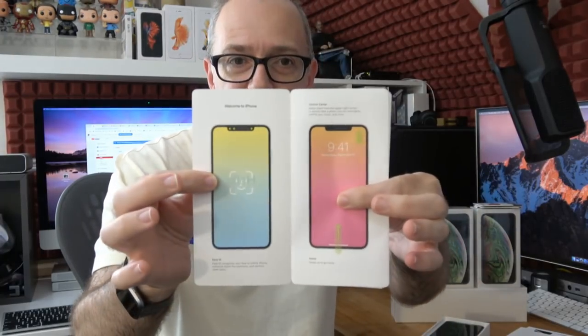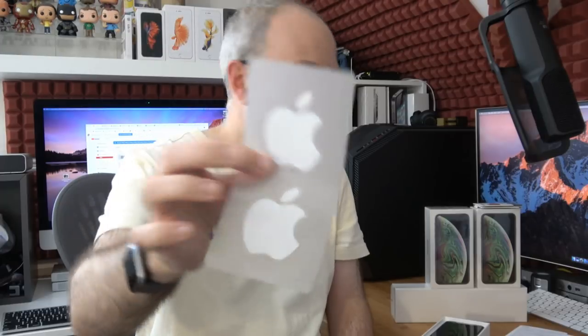Inside the pack, this gives us some details of how to get things up and running. Then we've also got the SIM removal tool, some user guide information, and also the two Apple stickers. So that's what's inside the little box.